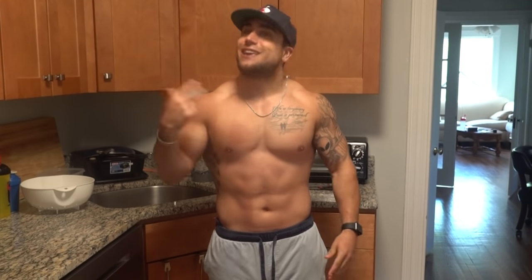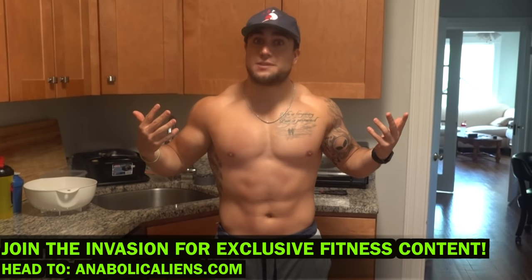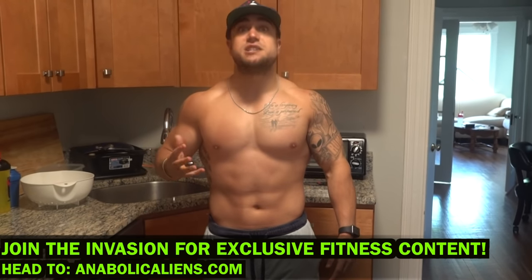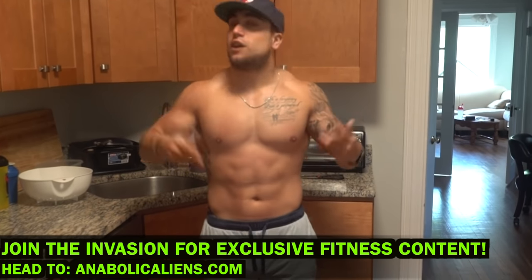I hope you liked this video aliens — make sure to smash that thumbs up and click that notification bell and subscribe so you don't miss any uploads. If you haven't already, head over to animalcanics.com and join the invasion — that's my website membership unlocking everything on my site: programs, diet plans, fitness rehabilitation plans, workout class videos, and live 30-minute-plus follow-along style workouts. I will see you in the next video — thank you for your support, peace.